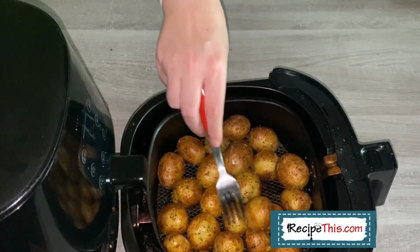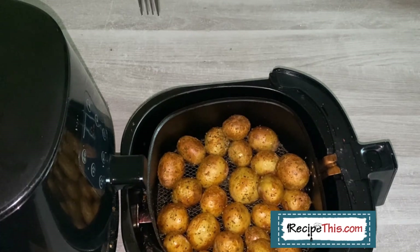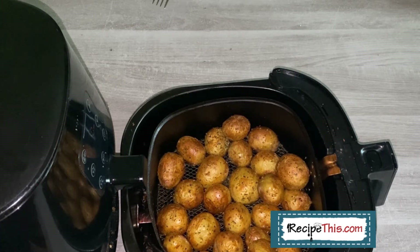They're just like little baked potatoes. You're following a similar recipe as you do when you're baking potatoes in the air fryer, but obviously doing a miniature version. You could crisp them up some more if you wanted — you could give them another five minutes. It just depends on how crispy you like your potatoes. I love them golden like this with crispy skin, but not overly crispy. That's how I'll be serving them in the Milner house for dinner tonight.